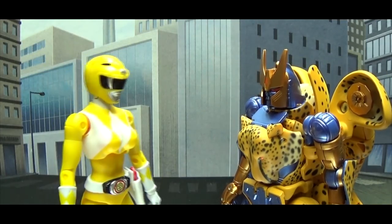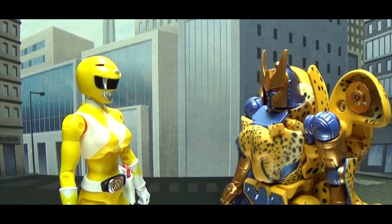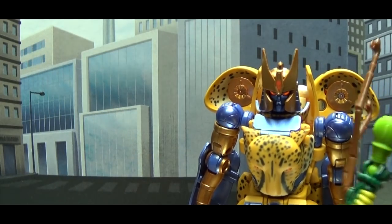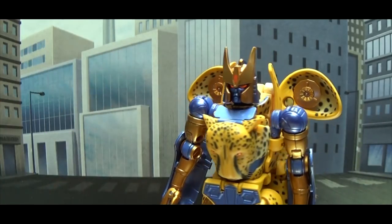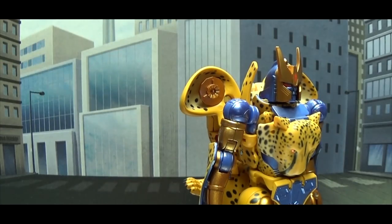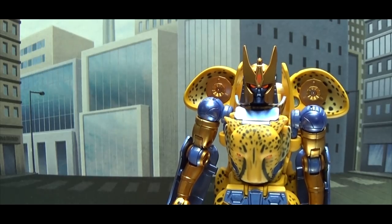Hi there — just so you know, once you go Cheetah, you never go back, okay? I feel like I've done this before. Tiger Lady — Waspinator love you!